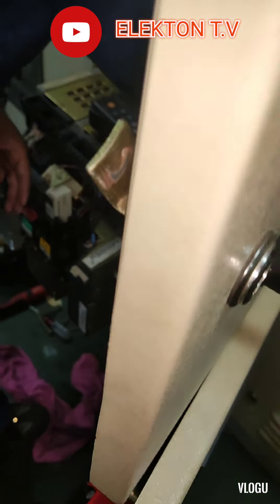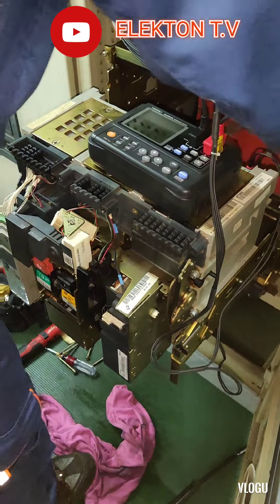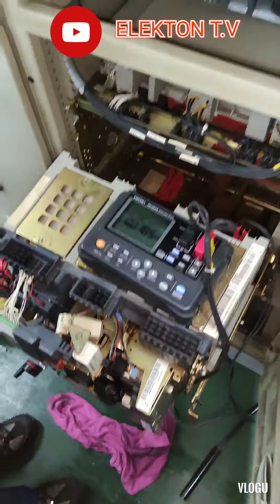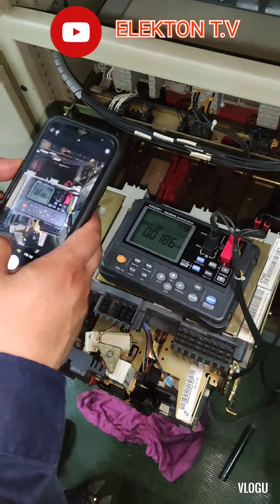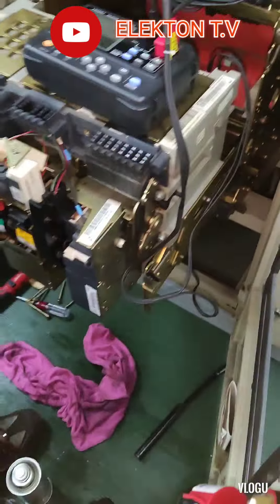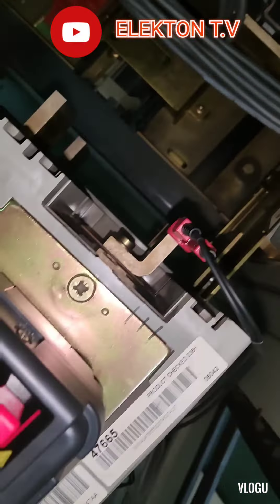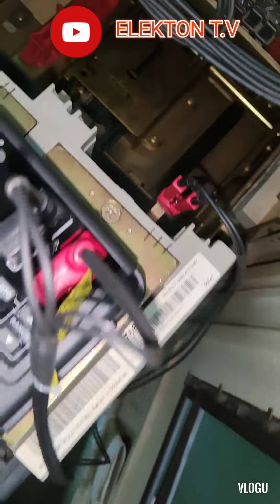Hello guys and welcome back to my YouTube channel Electron TV. For today's video, it's about a Merlin Gerin air circuit breaker, and our trouble is the motor charging mechanism is not stopping — it's continuously running when the circuit breaker is switching on.